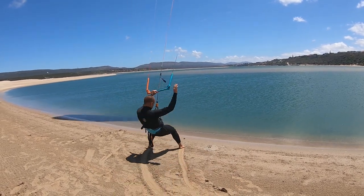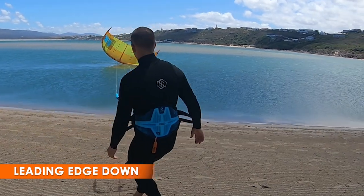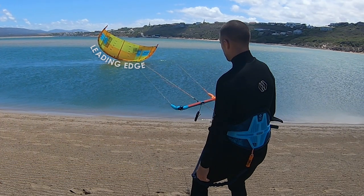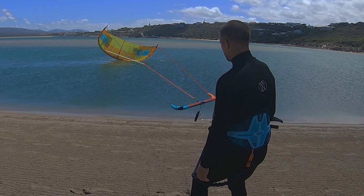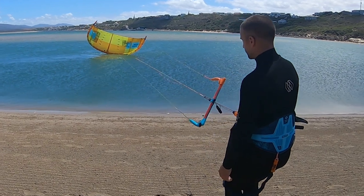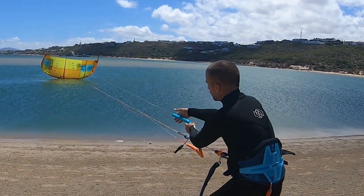Let's look at another relaunch scenario. This time the kite has landed with the leading edge down. Start by letting go of the bar and checking that the lines are not tangled. Next we want to rotate the kite onto its wingtip, which we do by applying firm tension to one steering line only.